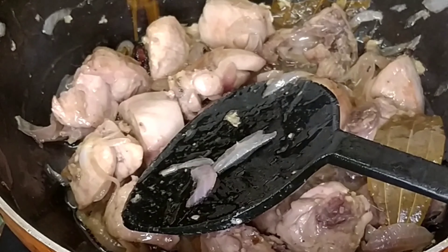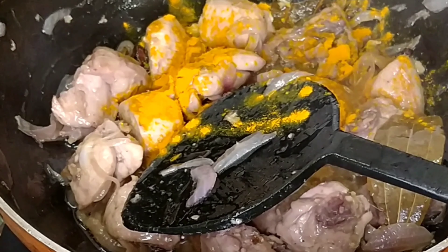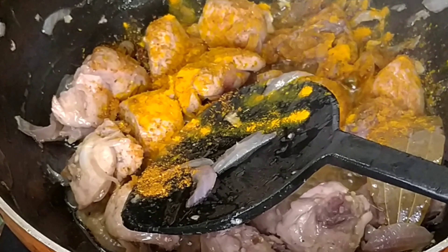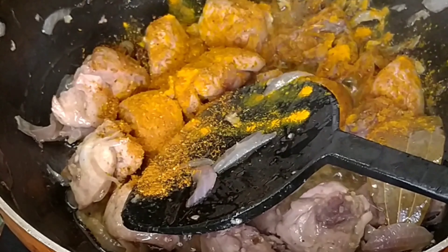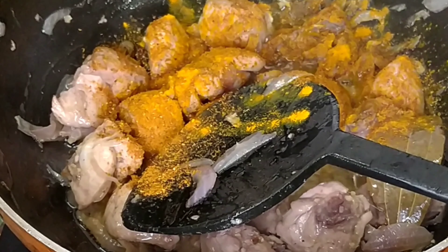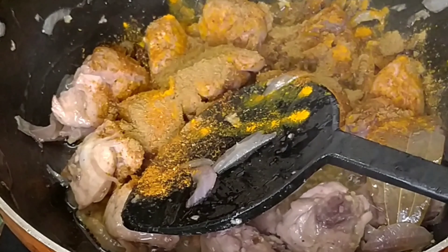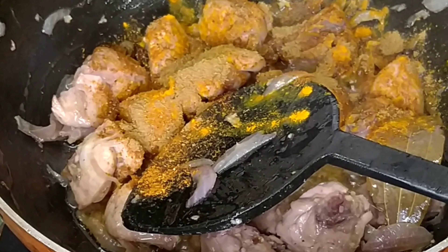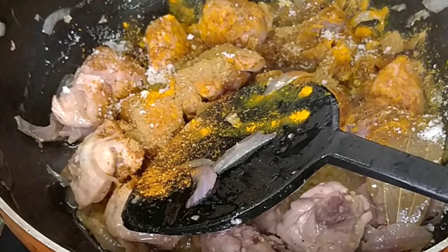Add 1 teaspoon turmeric, 1 teaspoon meat masala. Now you can add your coriander and cumin powder — that is your jeera dhania powder. Then add salt according to your taste, and let's mix the whole chicken.